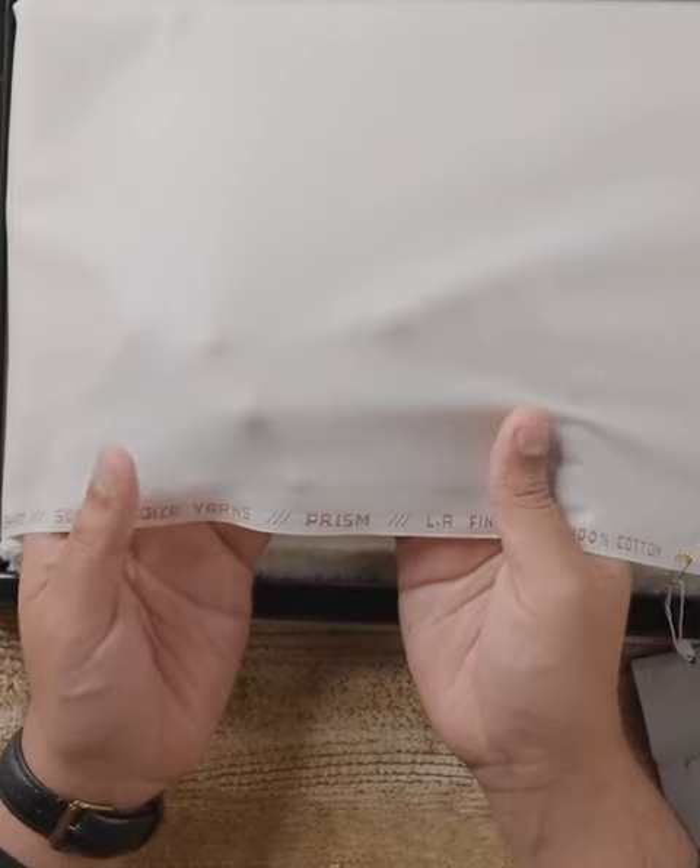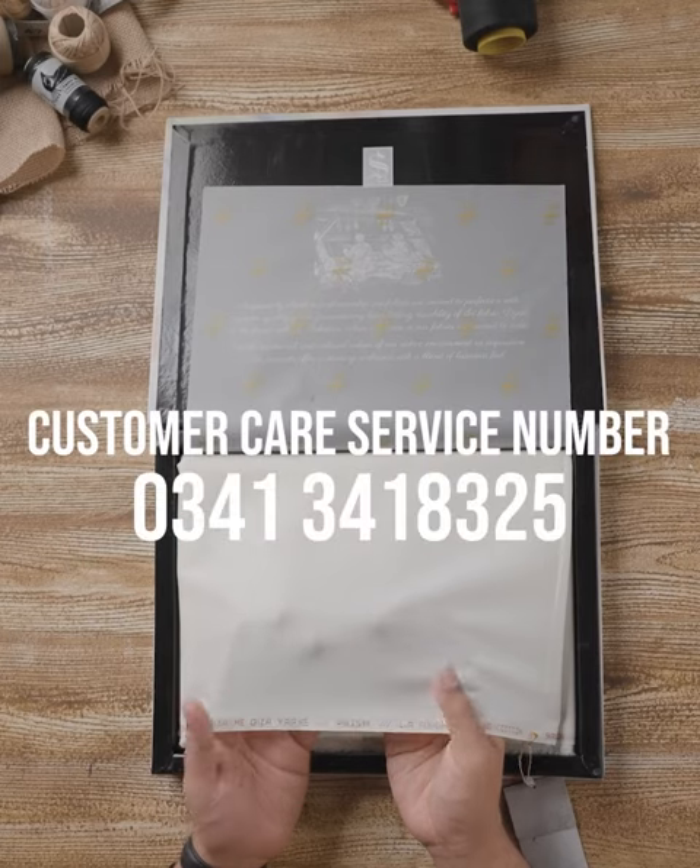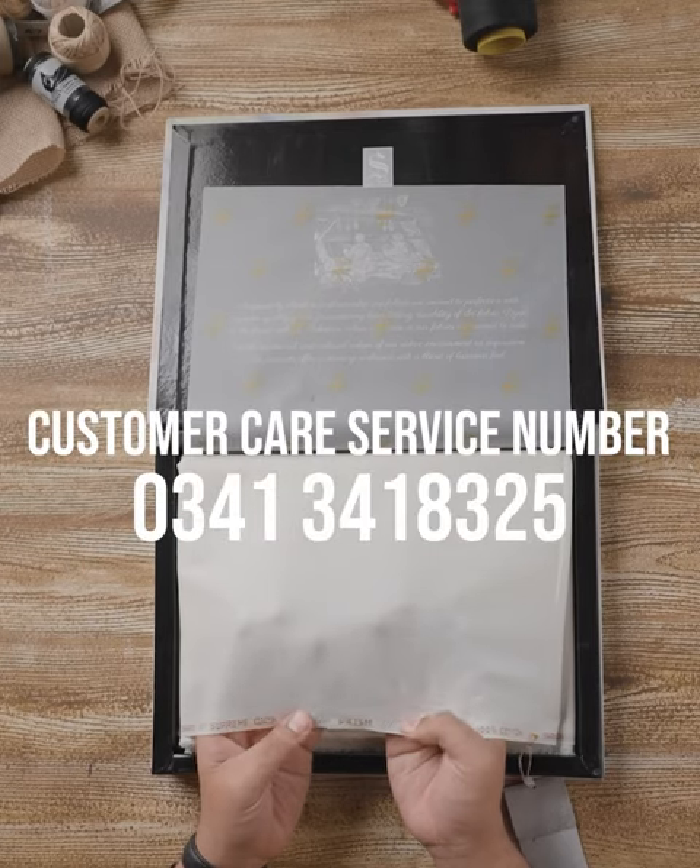You can get Prism on our website in 4.5 meters, 5 meters, or 5.5 meters. If you need extra cutting, you can contact our customer number. Thank you.